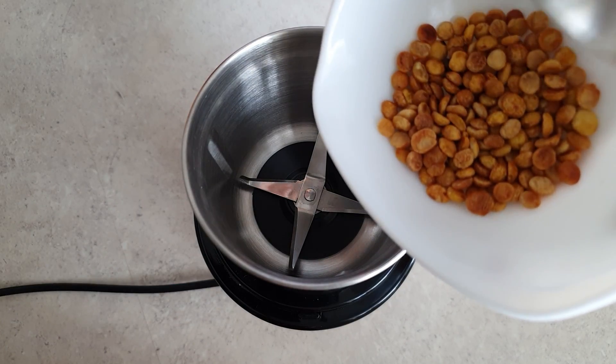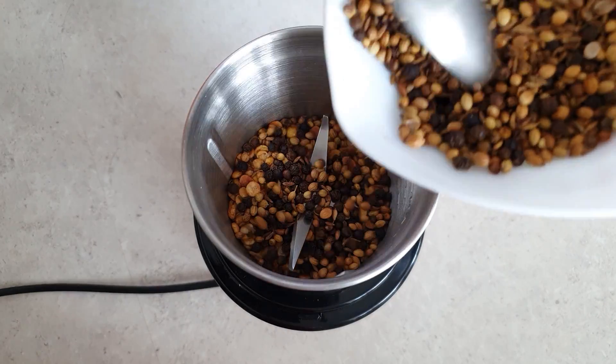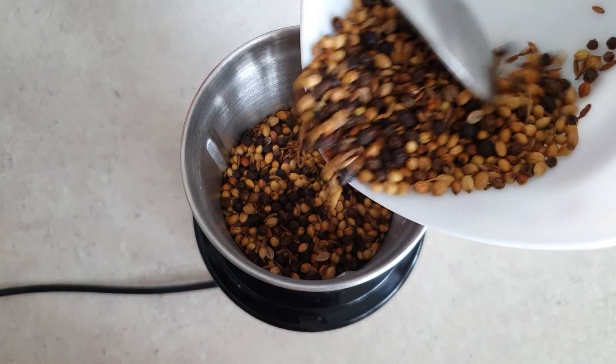Once all these ingredients are roasted, let them cool before you transfer them to a grinding jar and grind them to a fine powder.